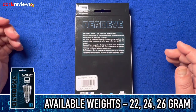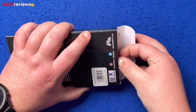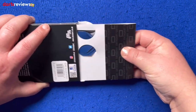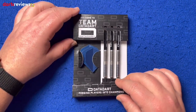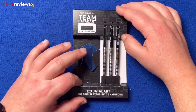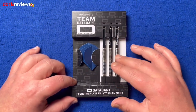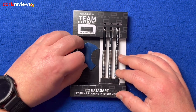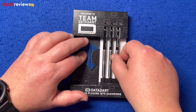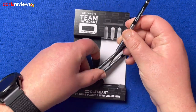A bit of info there, and we'll get the darts out and have a look. It comes in this cardboard insert — it feels fairly flimsy, it has a pull-out clear window. It does what it needs to: it holds the darts in place in the packaging. We've got the standard flights in blue. We'll have a closer look at one of the darts itself.